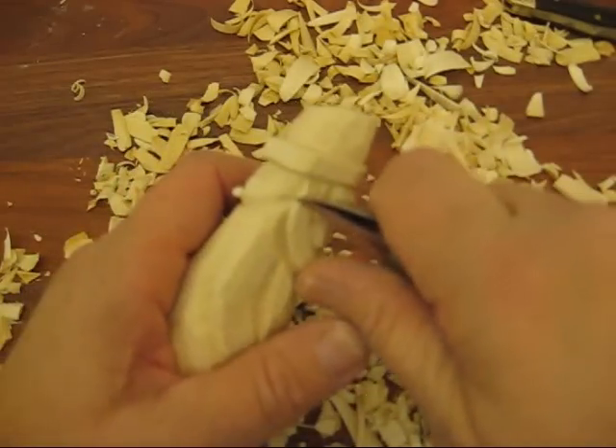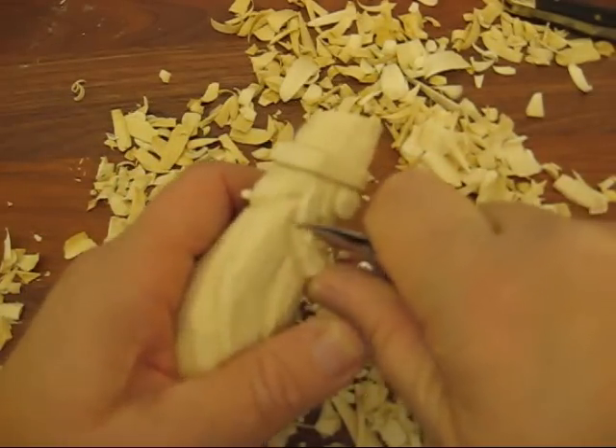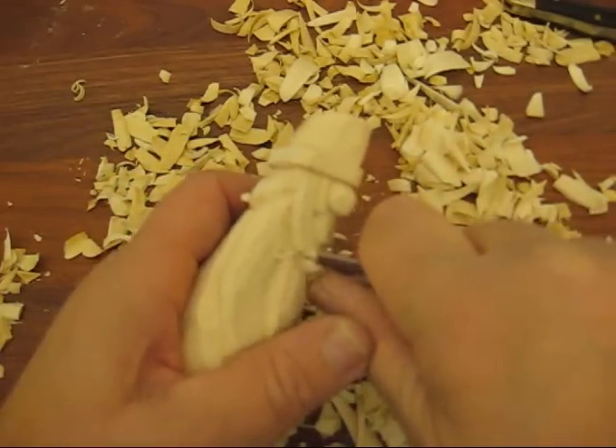He didn't turn out so bad yet. There's a lot more to do on him, that I'd like to do for you — I'll show you how to do things.